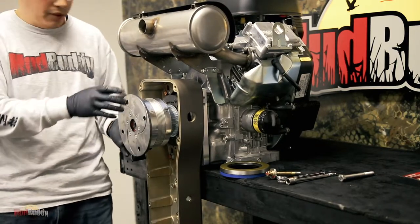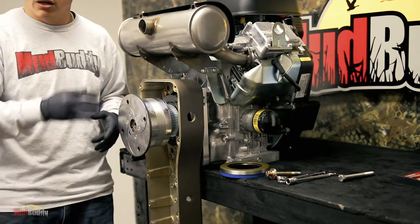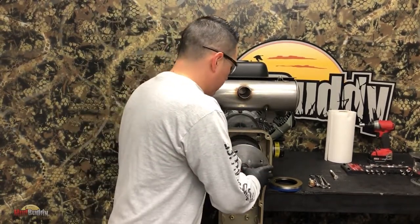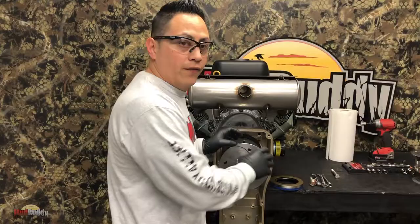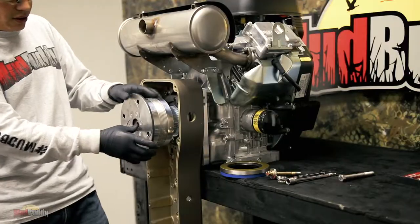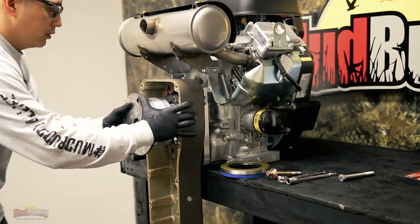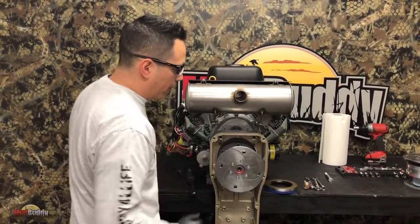Just remember I'm doing this without the belt - you guys are probably going to have the belt right there, since it's not necessary to remove the drive. Once you line it up, you will feel it spinning. I put my thumb on it so it doesn't spin independently. When it lines up, just push it in. And that's it - it's lined up and it's all the way in.